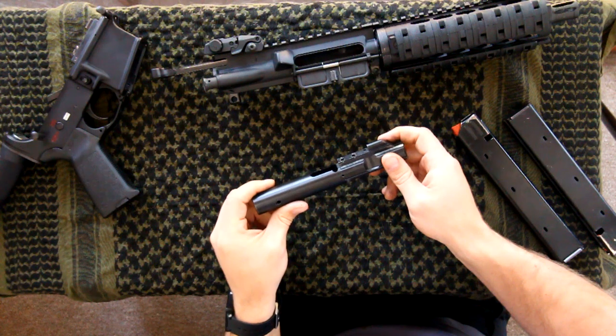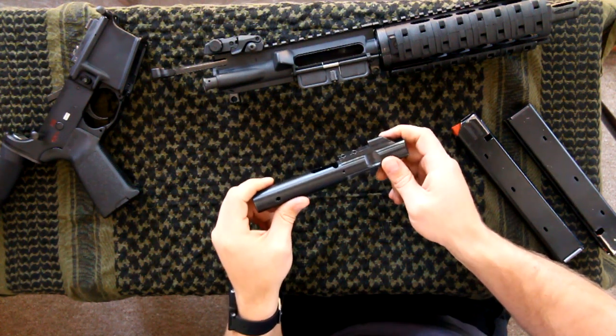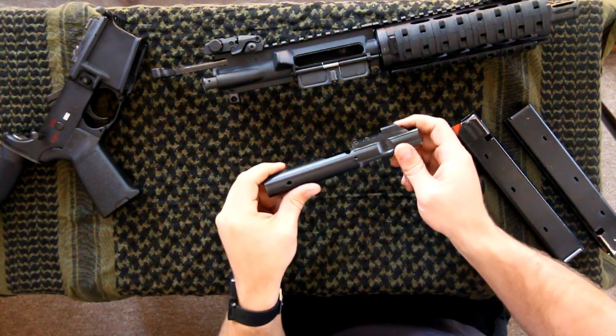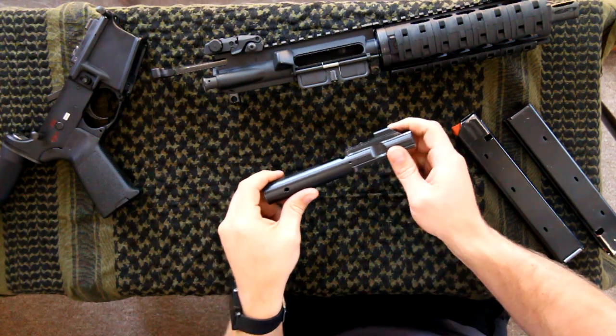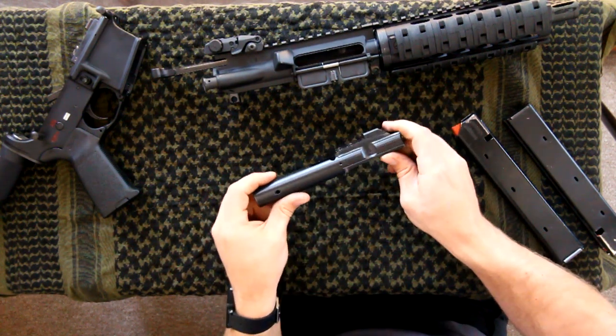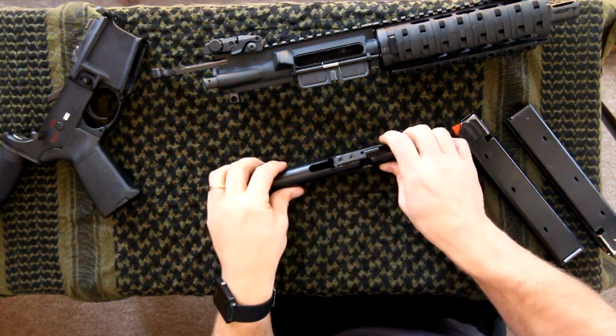This bolt is ramped so it can be used with any hammer. That's your nine millimeter bolt — you do have to have that specific bolt for nine millimeter. It's not something you can use with a standard AR-15 carrier and just swap in a nine millimeter bolt head. You have to have this specific bolt and carrier built as one item.